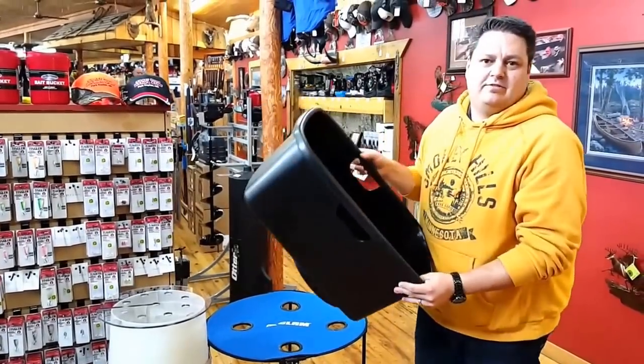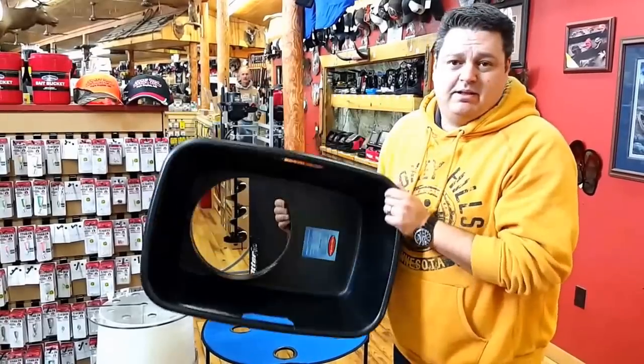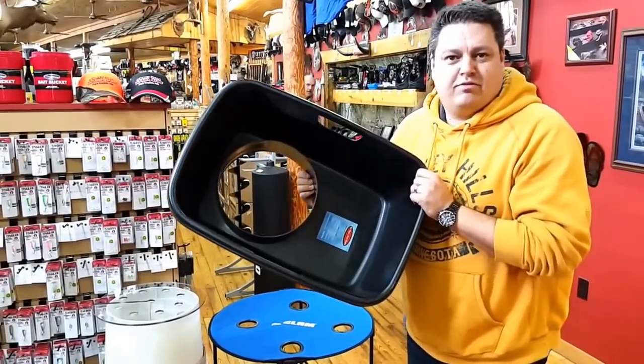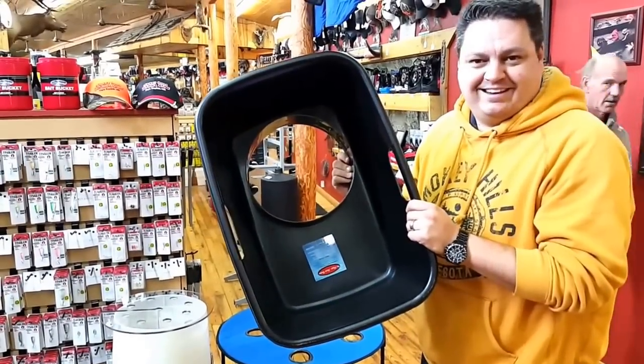Last one, Old Faithful right here — the slush bucket. I know a lot of people have seen these in the past and they do work. You're not going to get everything off the floor but boy do they cut. I'm going to run outside and demonstrate these in a second.